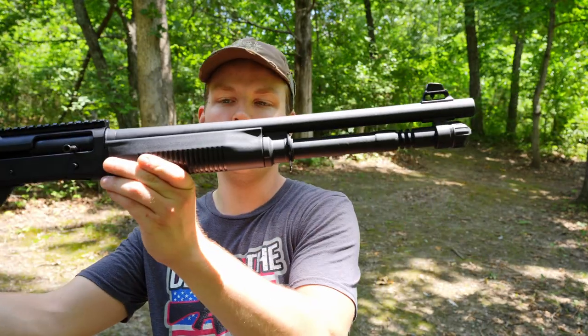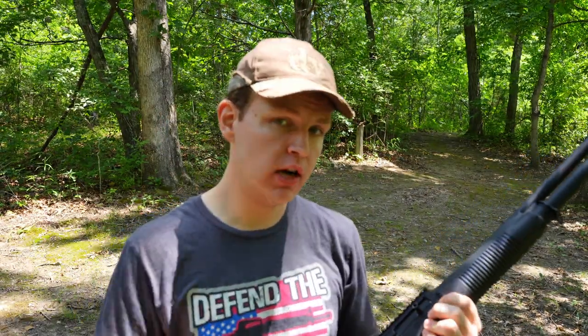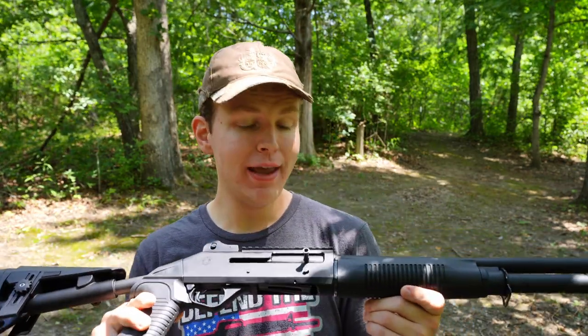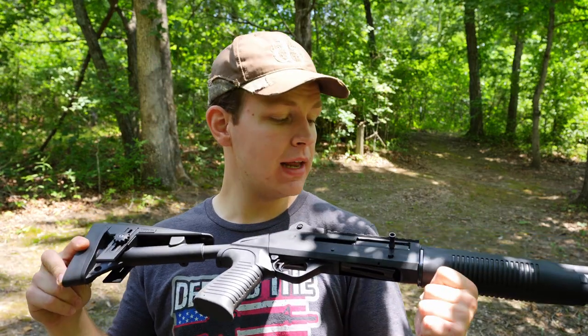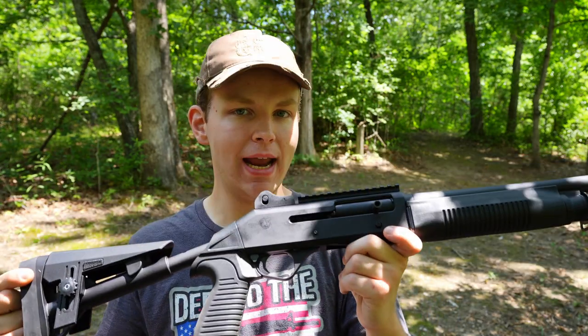Welcome back to Show Me Firearms. Today we've got the Benelli M4 clone back out on the channel — this is the Panzer Arms M4. Those of you who have been watching the channel for a while will remember I picked up this gun last October. I was totally blown away by how well it performed. Since then, I've gotten a lot of comments wanting to know: will the Panzer Arms M4 run birdshot? Because I believe the legit Benelli M4 will run birdshot with no problem — can the Panzer Arms M4 do the same? That's exactly what we're going to put to the test.